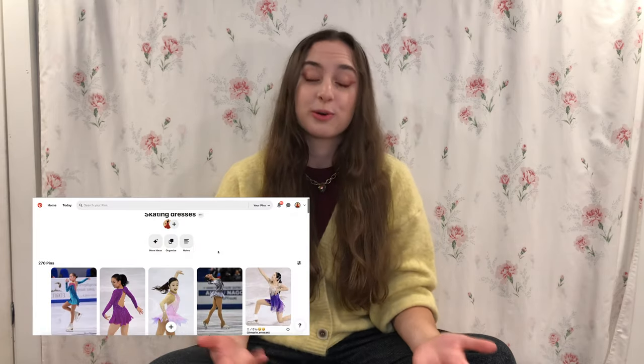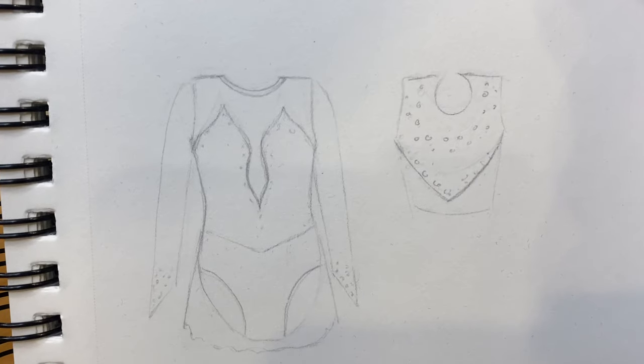For inspiration, I was scrolling through Pinterest and I found this dress right here. I really liked the way the dress flowed and how it came to these points. To me, the most important part about making a dress is having those nice lines and that good flow, because in skating you want to have nice extensions and points, and I think your dress should reflect that. So I drew my version — it's two-toned with two different fabrics, very easy and straightforward.